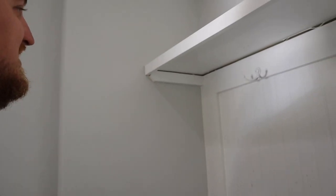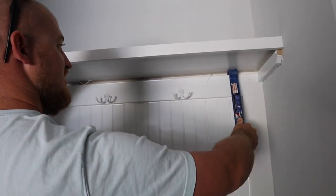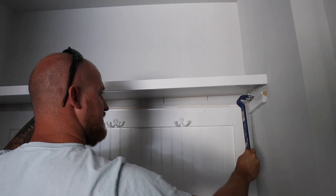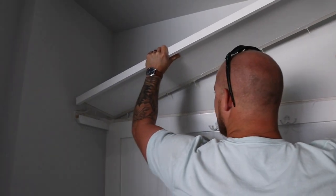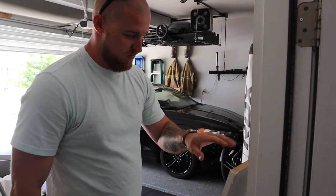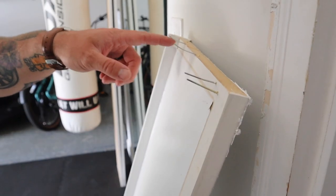Frank got his trusty crowbar and it didn't even take much effort for the shelf to come right out, which is great because it'll be just as easy to put back in. We're basically just raising it up. We're going to be reusing it — just need to break these off and shoot it with the nail gun again and it'll be just fine.